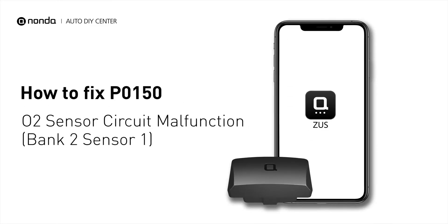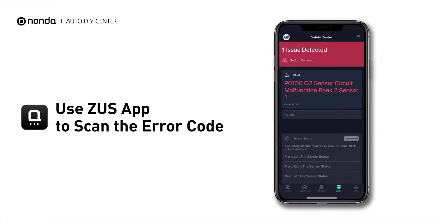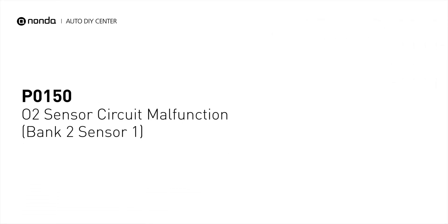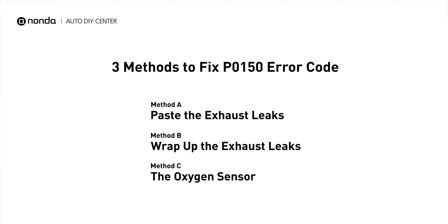If you are getting a P0150 error code, this video is going to show you three practical solutions to fix the error code at home. Use the Zeus app to scan your vehicle and see the error code P0150. It indicates the oxygen sensor bank 2, sensor 1 fails to meet the minimum and maximum voltage limits calibrated for the engine control module. Here are three simple DIY methods you can try to solve this problem.